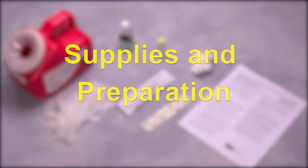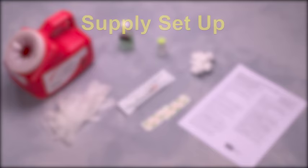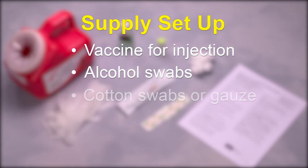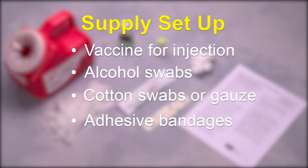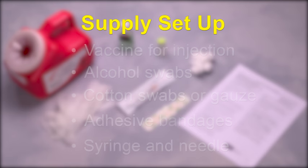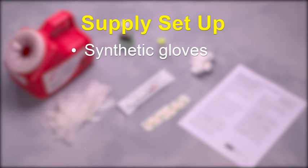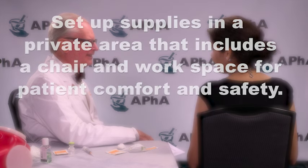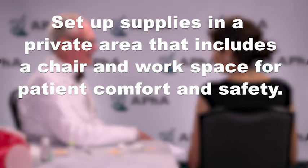When preparing to give an injection, you will first need to set up your supplies. These items include vaccine for injection, alcohol swabs, cotton swabs or gauze, adhesive bandages, syringe and needle of appropriate size, gauge, and length, synthetic gloves, sharps container, absorbent pad to cover the workspace, and an emergency kit that contains epinephrine. Set up your supplies in a private or semi-private area that includes a chair and workspace for patient comfort and safety.